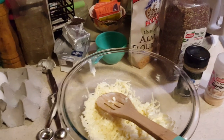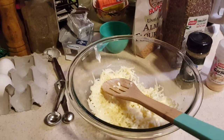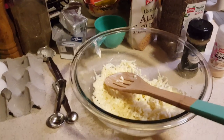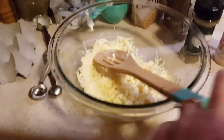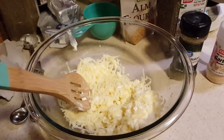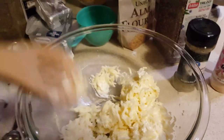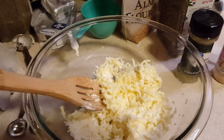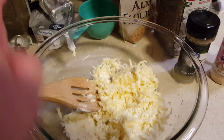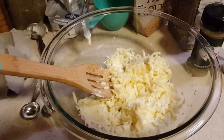What you start with is a base of mozzarella cheese and cream cheese. I'm doing a double batch because I have seven people in my house and they all love this — kids too. It's a cup of mozzarella to a tablespoon of cream cheese, so I'm doing double: two cups of mozzarella and two tablespoons of cream cheese.